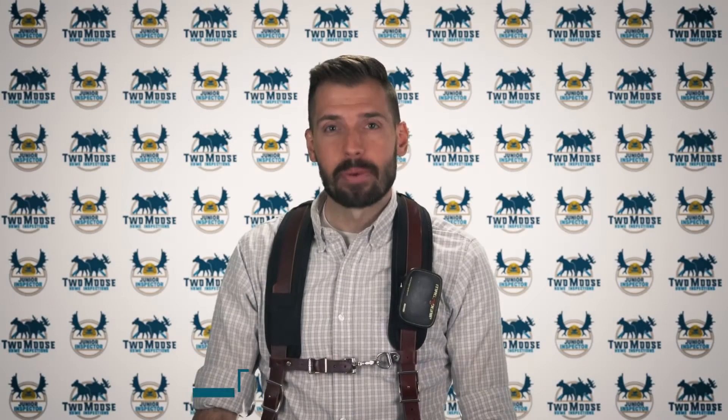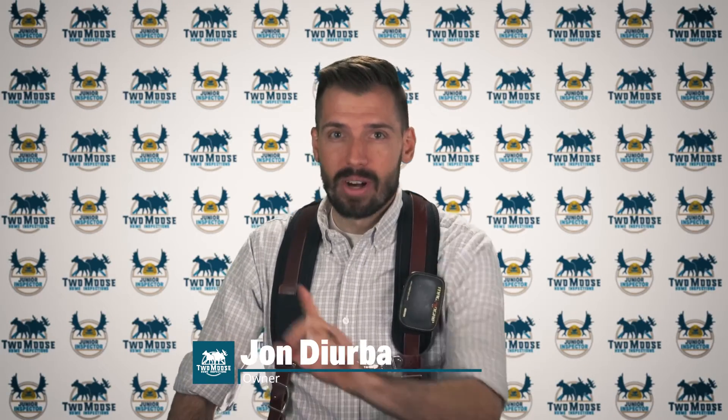Hey, this is John with 2Moose Home Inspections. Let's talk about your window's missing crank handle. Welcome to Inspector Insights.